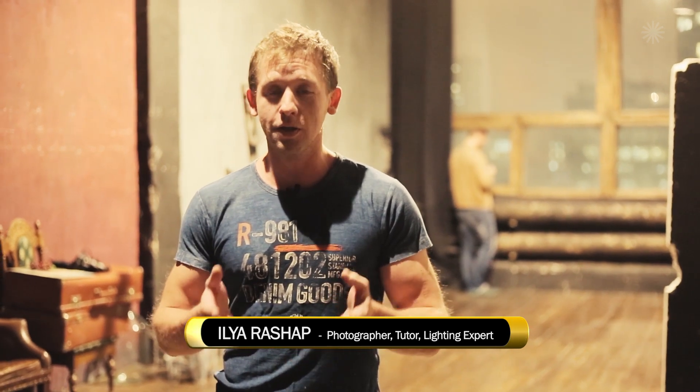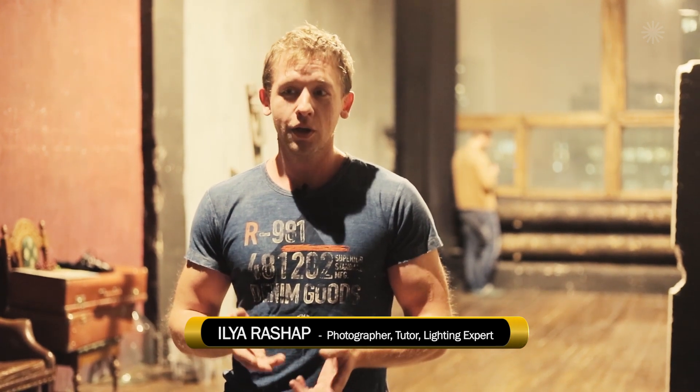Hello friends, today we are recording a video lesson on staging lighting in photography. Let's take a look at the basic setup. In our studio we have a long dark room with high windows and some elements of interior.